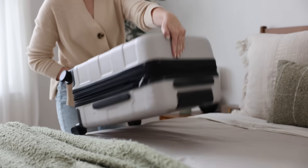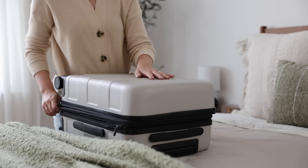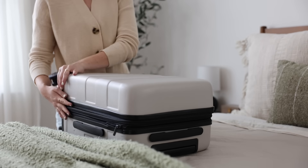Hey friends, welcome back! Today I want to share with you what I packed for a two-week trip to Europe.